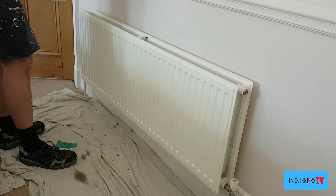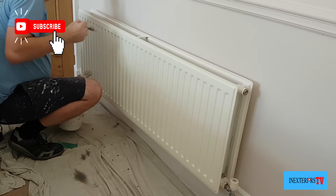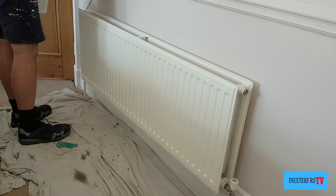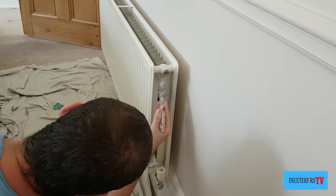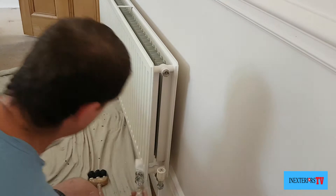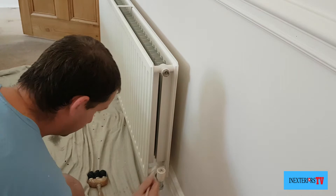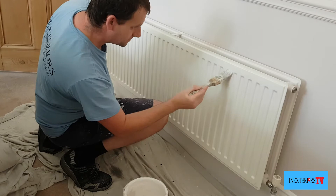Then I'll repeat this process on the other half of the radiator. What we're doing now is painting the side bit of the radiator, because that bit's on view as well. I'm using the inch brush and the fitch to do this. I have painted the other side but didn't film it — I just filmed this side to get a close-up.